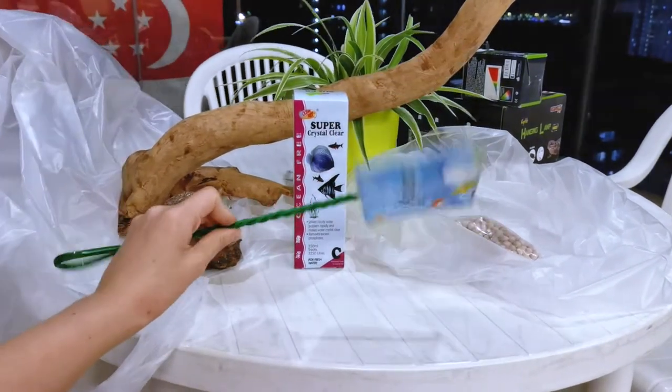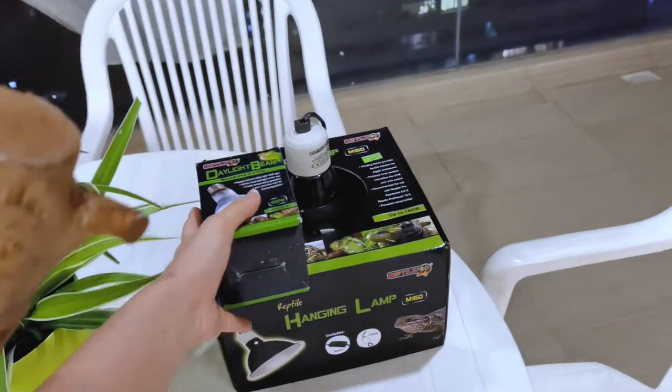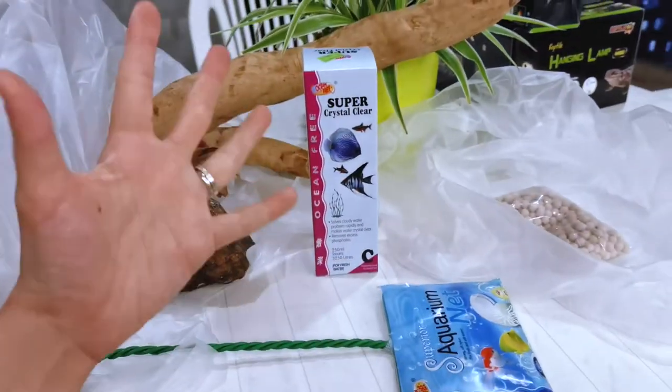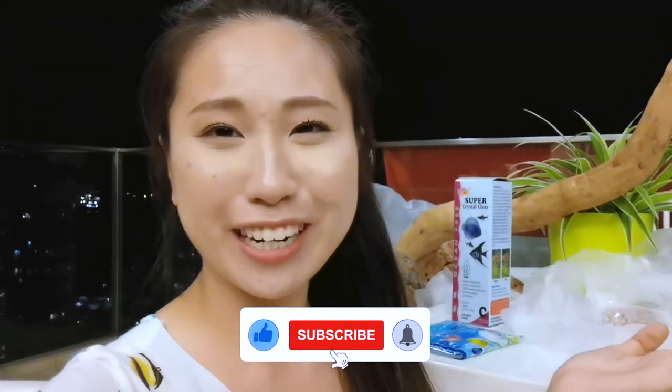Number one, you need a net — this is to help you catch out all the gunk. The second thing that is completely necessary would be your heating lamp. You don't have to get this brand, but you need to get light for your terrapins. Everything else is completely not necessary. So thank you for watching, guys. I hope that you found this video really helpful and useful, and that the information shared will be something you can also use for your terrapins and aquarium at home. If you enjoyed this, please give us a like and subscribe, and drop any questions in the comments below.